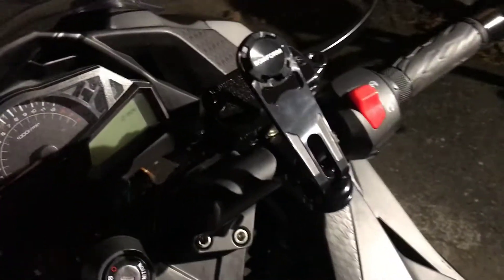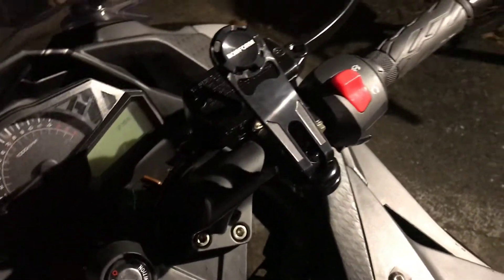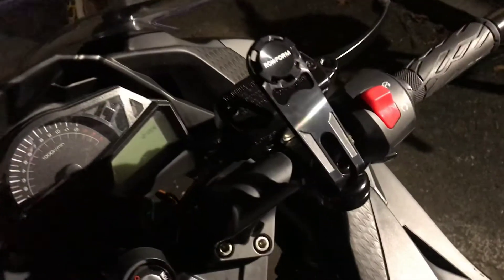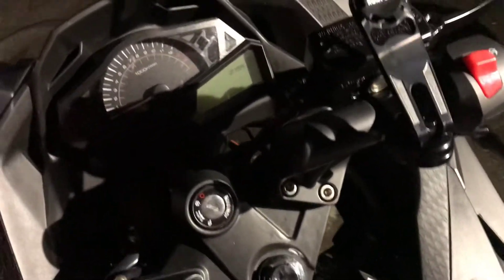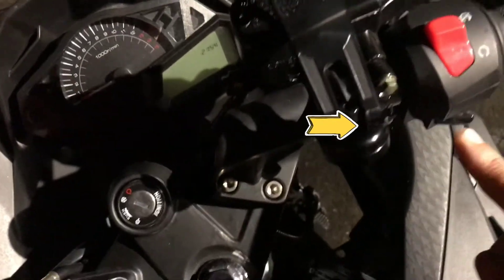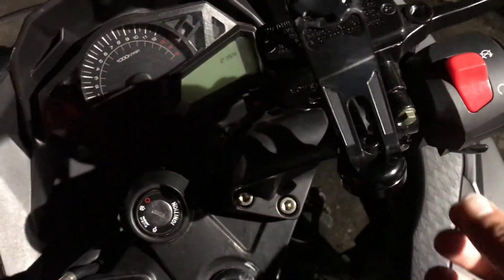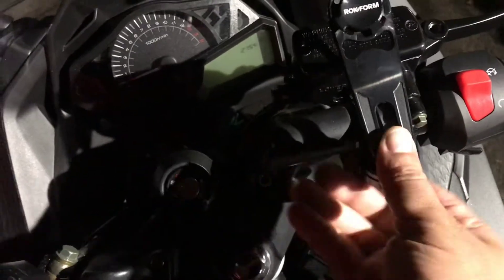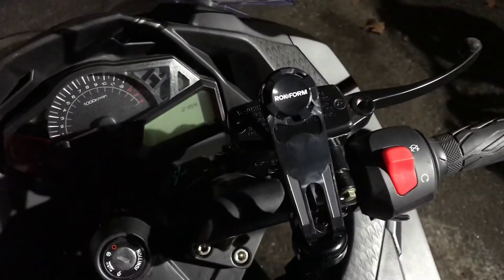People say that the rock form doesn't fit on the sport bike handles. On this particular bike, you can go around the triple tree, pull out that handle with these two screws down here, and where the brake is, extend that and slip it underneath there and operate it without any problems.